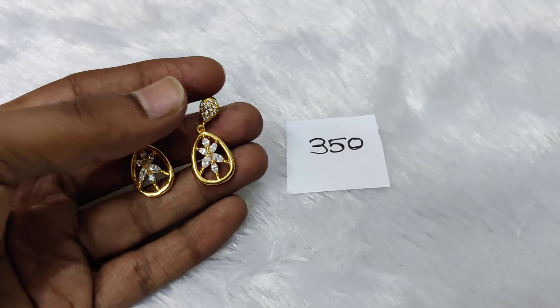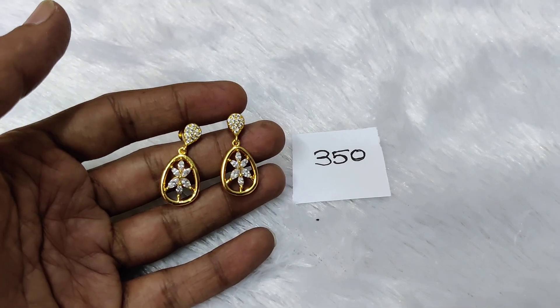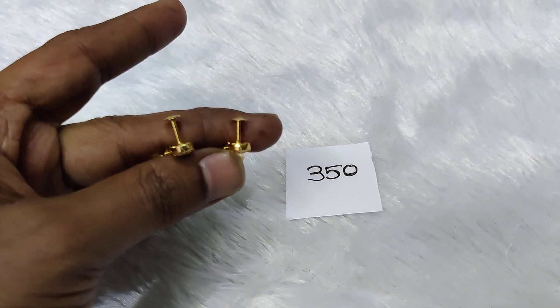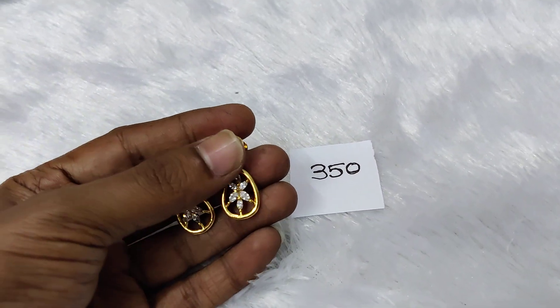In this screw bag, it is a neat design and complete CZs. It is a very neat design and trendy design. It is a back side. It is the same as gold. It is a screw design.